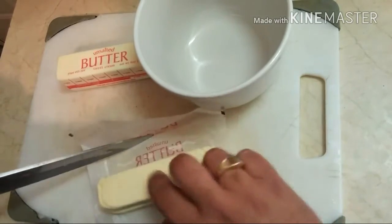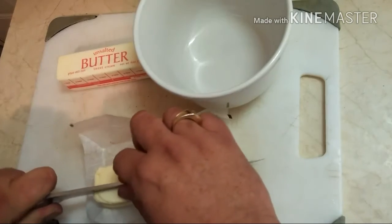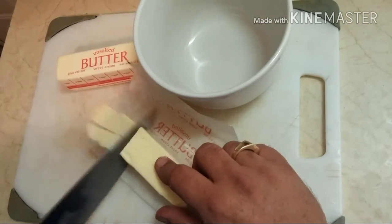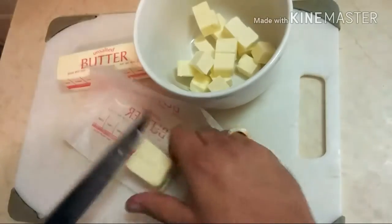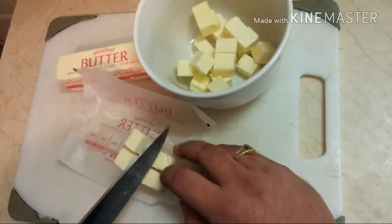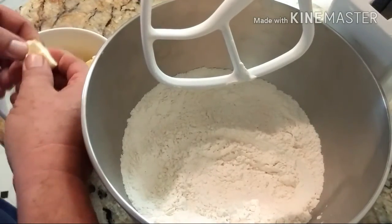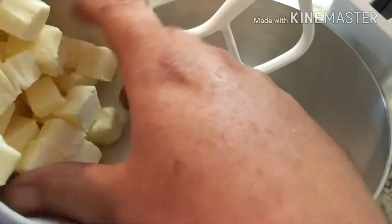freezer. Then cube your butter — and please don't get boogers up your fingernails while you're getting ready to film a video or anything. Please don't touch the food, Chef! I wonder who had to eat this pie... probably nobody. Anyway, you want to chill your butter in the freezer for about 15 minutes, wash your hands, and then come back and make a pie dough.